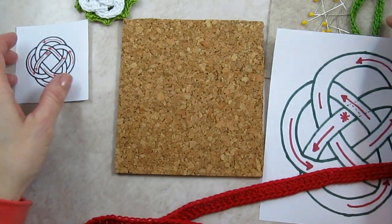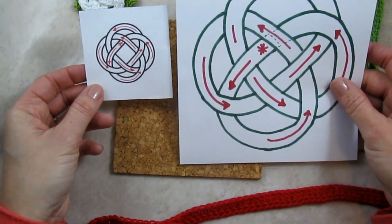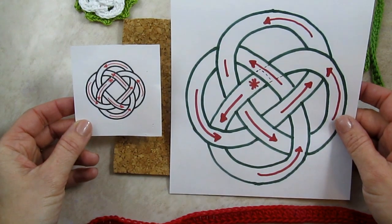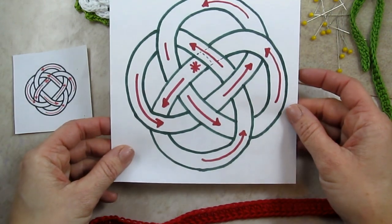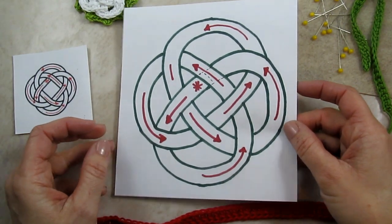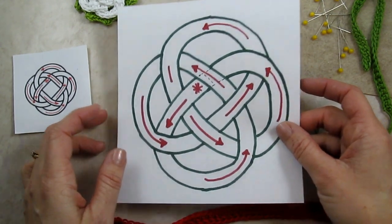You'll see by the diagrams available in the pattern that they're the same exact knot — just one is a lot bigger than the other. The small one is about 2 inches across, and this large one is about 6 inches across. So it is much easier to weave a Celtic knot with lots of big spaces like this, so we're going to do this one first.